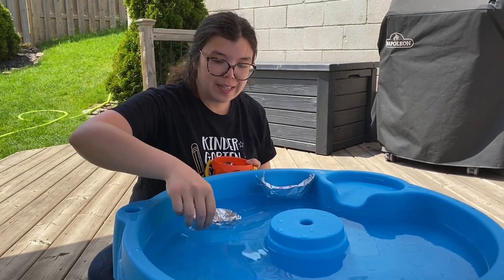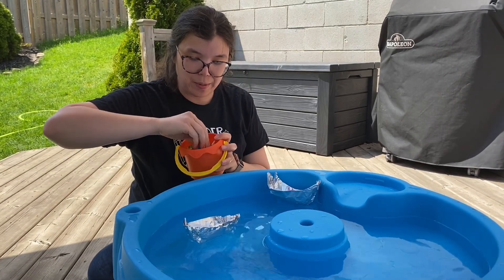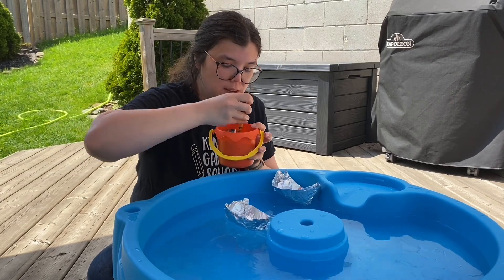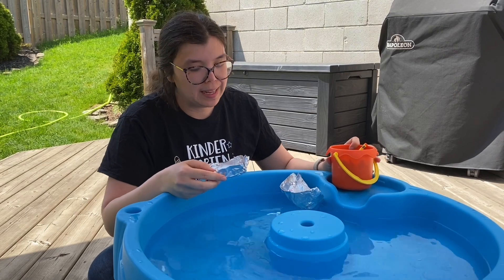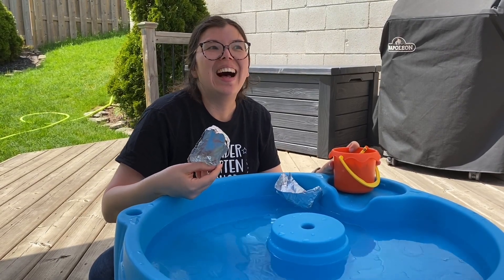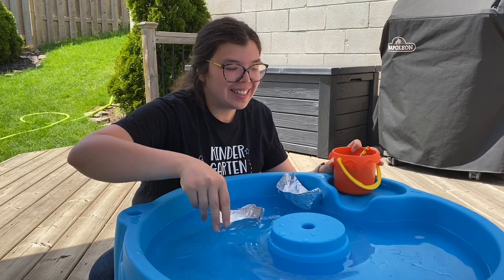So first I'm going to try the little rectangle one. I guess I should make my prediction or my estimate first. I think it would probably hold ten crayons. Let's see.